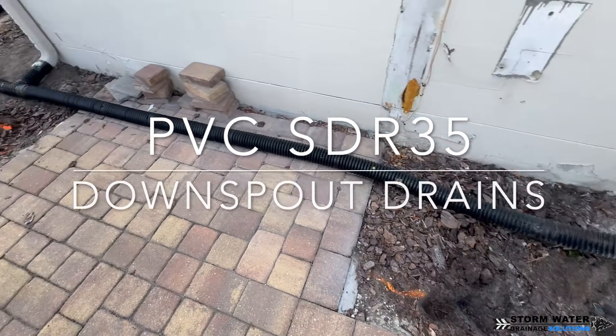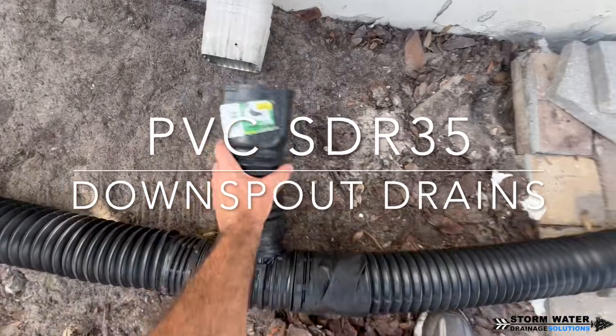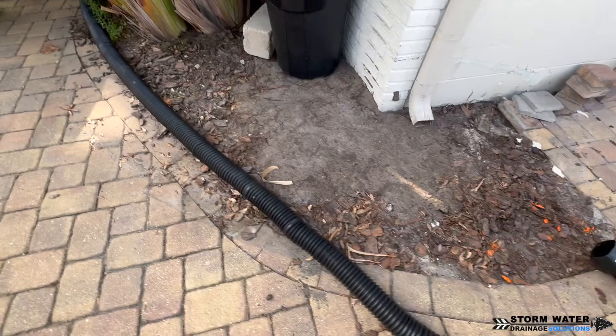Welcome to Stormwater Drainage Solutions. In this video, we're going to be installing a PVC SDR-35 downspout drain, but before we do that, let's go ahead and get this accordion pipe out of here.